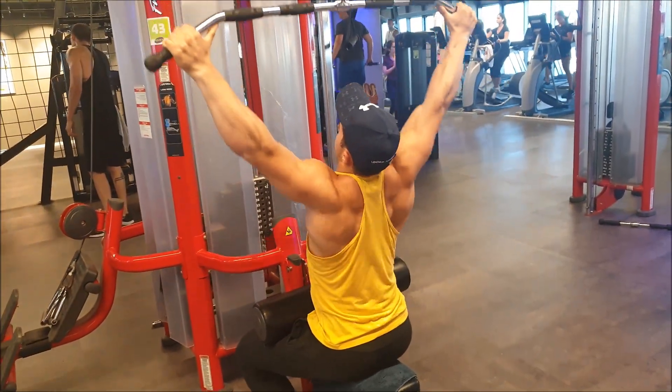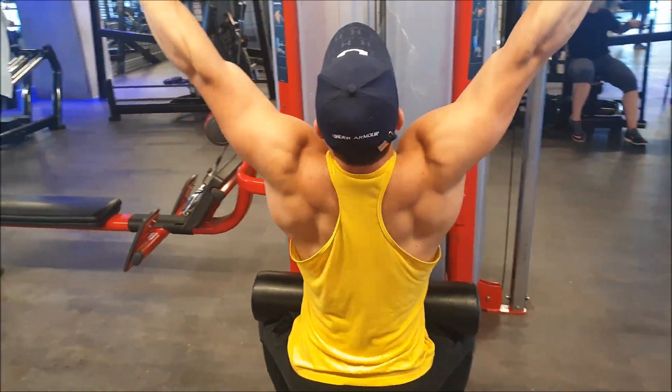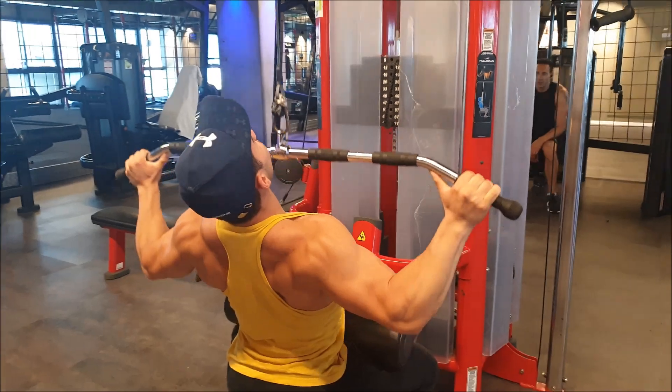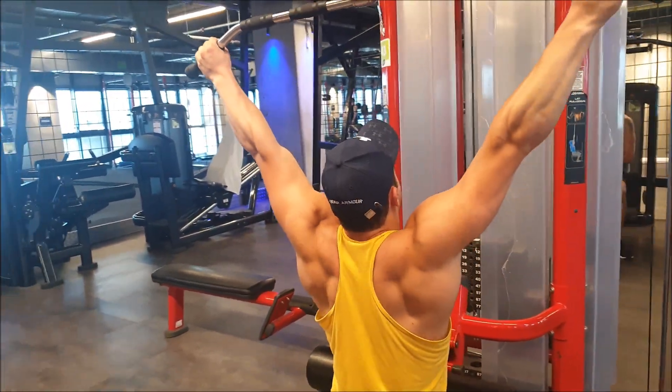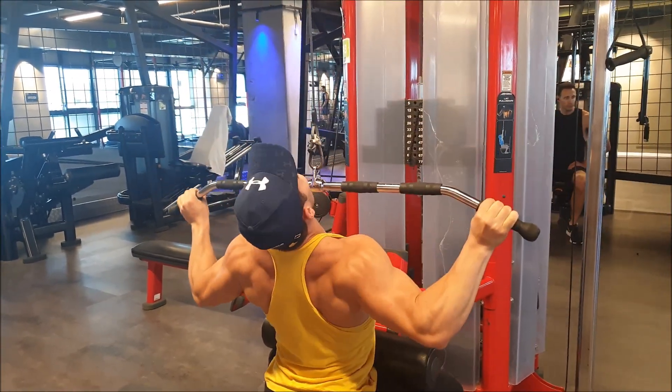Now moving to lat pulldowns, starting with my bodyweight at 77 kilos for some reps. It's kind of hard coming after seated cable rows, but that's what makes it great.